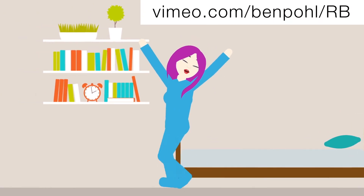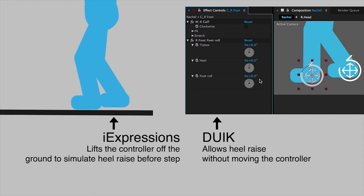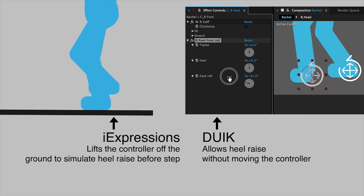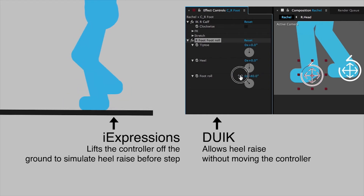Most recently, this system really helped me out with all of the walking and running I needed for the Rachel B music video I did for the Nicholas Russell Band. In previous versions of eye expressions, you only had one walk cycle available, and that one walk cycle would simulate a heel raise by having the foot controller move up in position before actually lifting off the ground. You can kind of see on the left side it does a very slight heel raise by moving the entire foot up. But with DUIK, you can do a heel roll, which will raise the heel off the ground without raising the position of the controller itself.